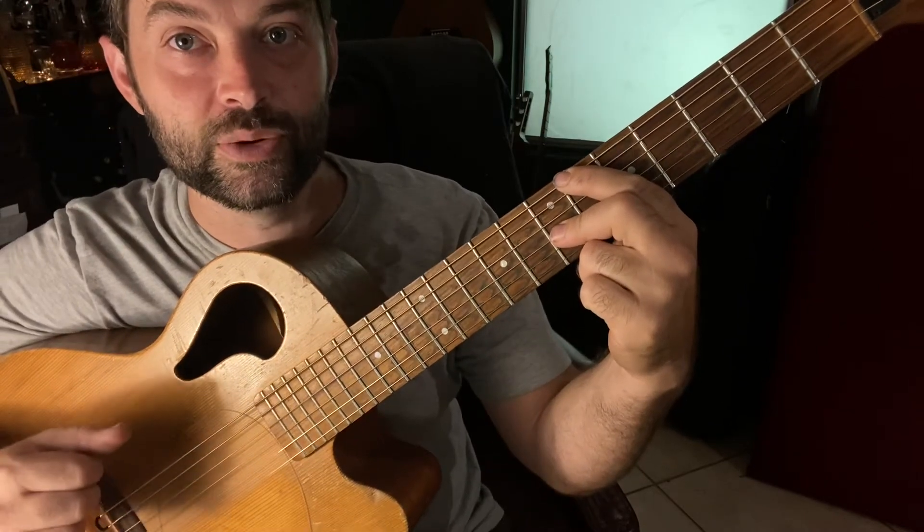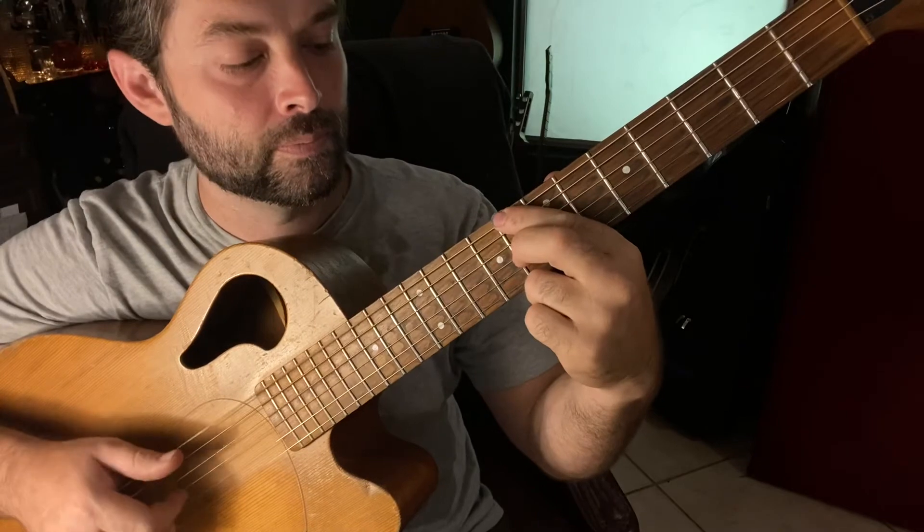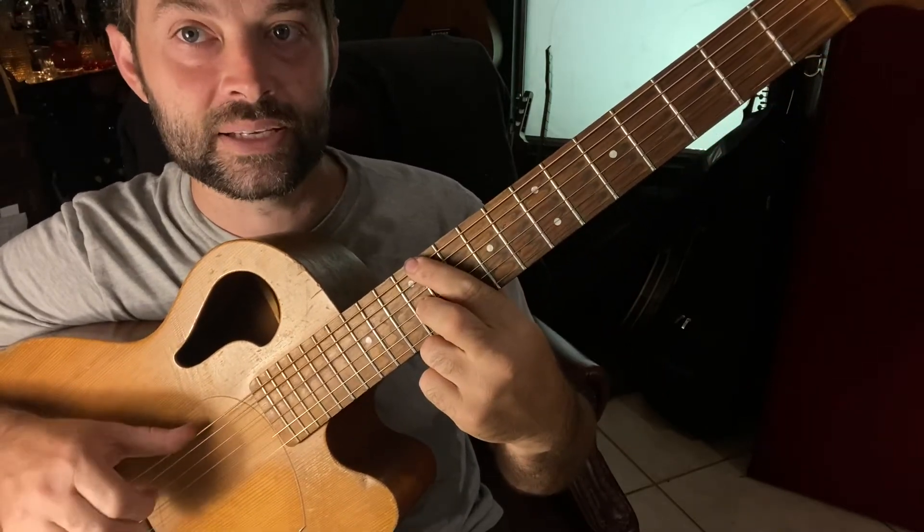The last thing you have to do is the picking pattern, which is going to be thumb, index, thumb — and then immediately slide up to the next chord. Thumb, index, thumb down.